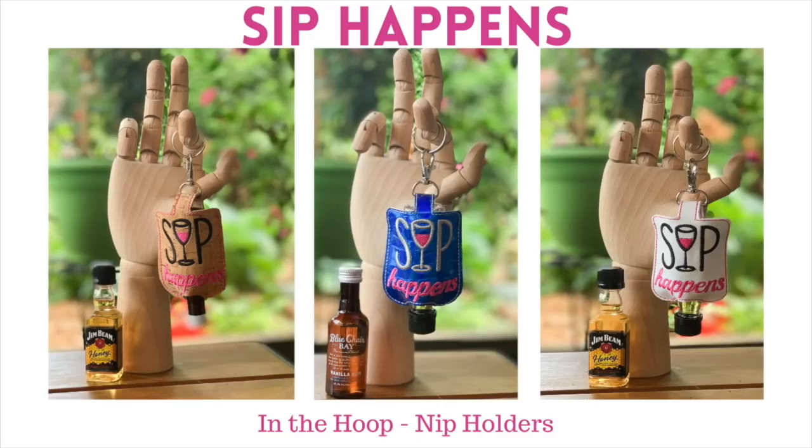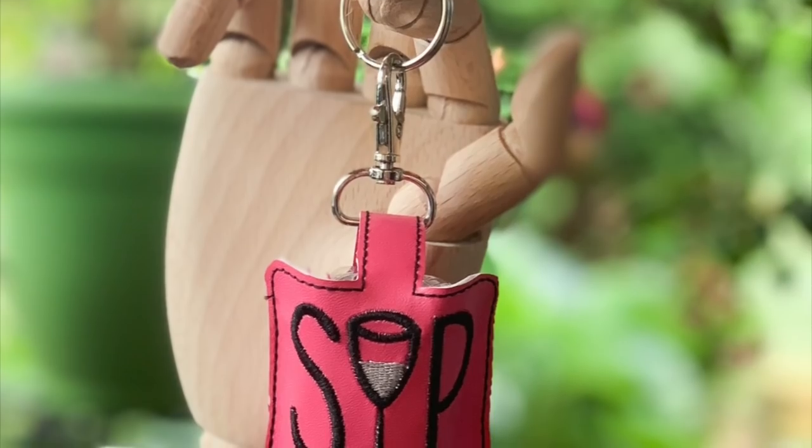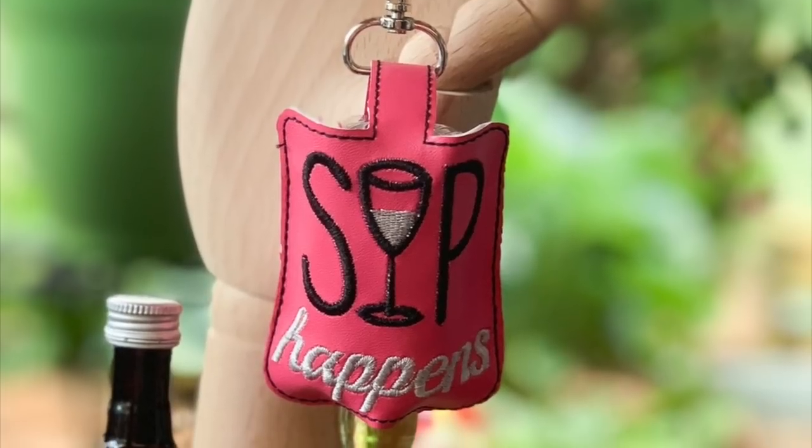Hi everyone, thanks for joining me. Today's project is another embroidery in the hoop project. I'm using my Janome 500E and you need at least a 5x7 frame. This one is called Sip Happens. I hope no one's offended — I made these for a fun girls weekend that unfortunately we had to cancel due to the COVID situation, but these were just for fun.